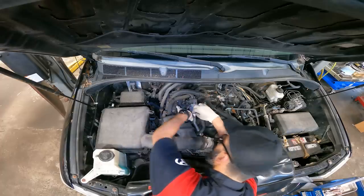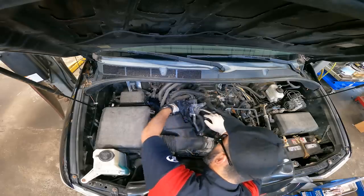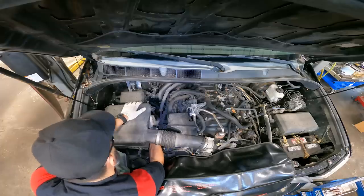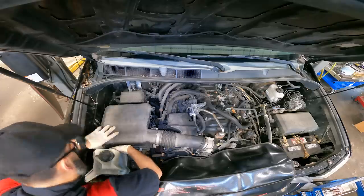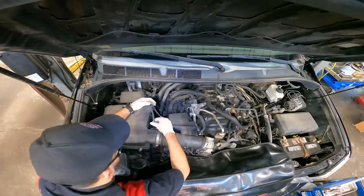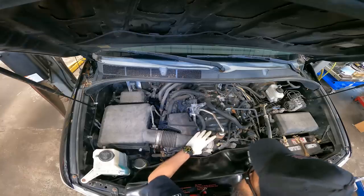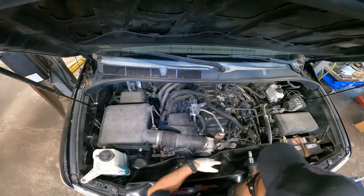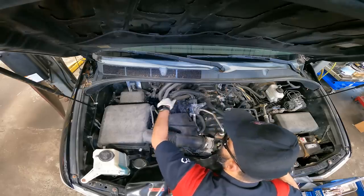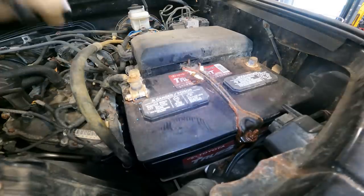I noticed this vacuum line belongs on this side — some goomba must have put it in the wrong position. We've got our mass airflow sensor right there, make sure that's seated all the way. We'll leave one clamp loose for now since we still have another portion of this service, but we can get the rest of the air box back on. Let's get this battery out.